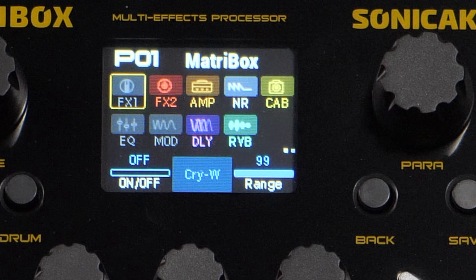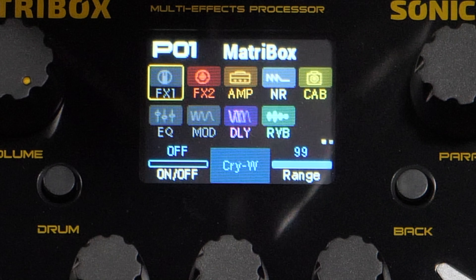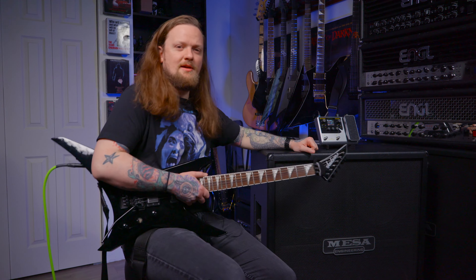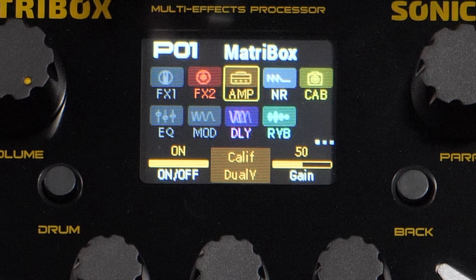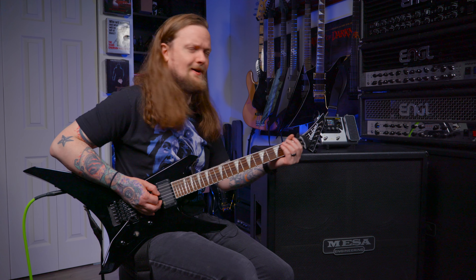So on effects block one here we have — this is really hard to see from the side, the contrast on the screen is not great — crybaby wah. I'm not using the wah pedal. FX2 is, I think it says screamer with a K and we have it set up to boost mode. It's like they knew who they were sending this to. I haven't even picked the amp yet, but I already know I'm going to boost it.